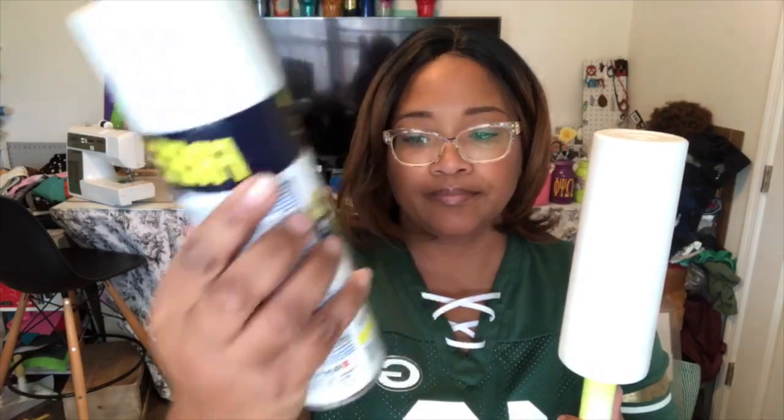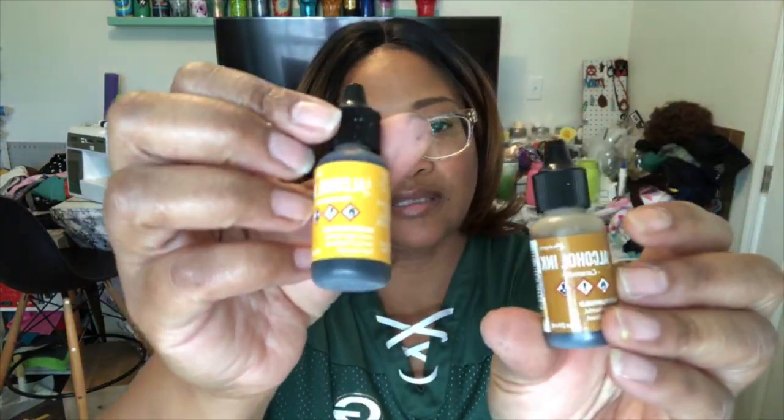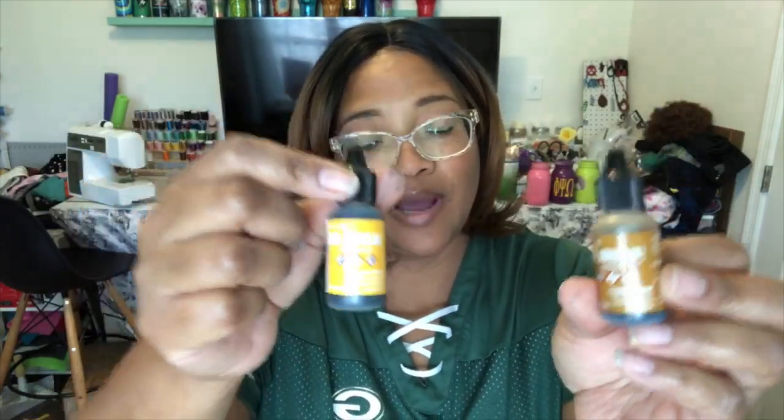Today I'm going to show you how to do that on a stainless steel tumbler. Things you need to know beforehand: this tumbler has been spray painted with Rustoleum Blossom White. I am using 91% alcohol, which I have in a little cup from the Dollar Tree. I'm using alcohol inks — I'm starting to make my own though, so I'll have a video out soon on that process.